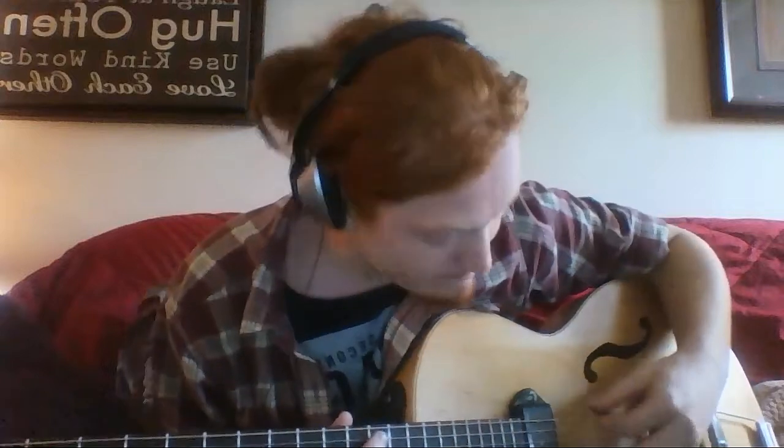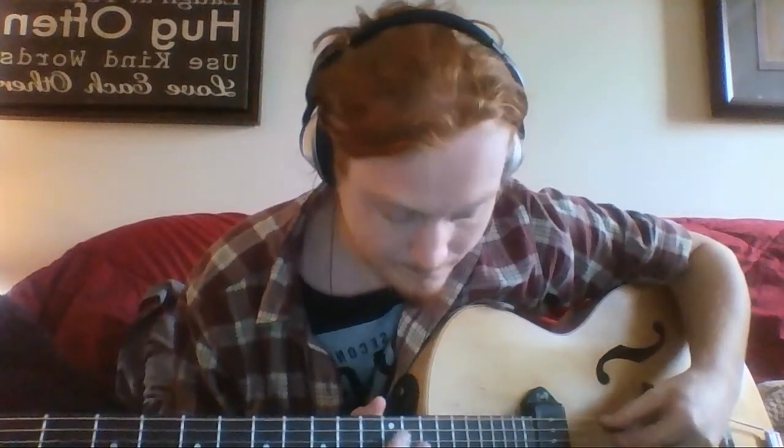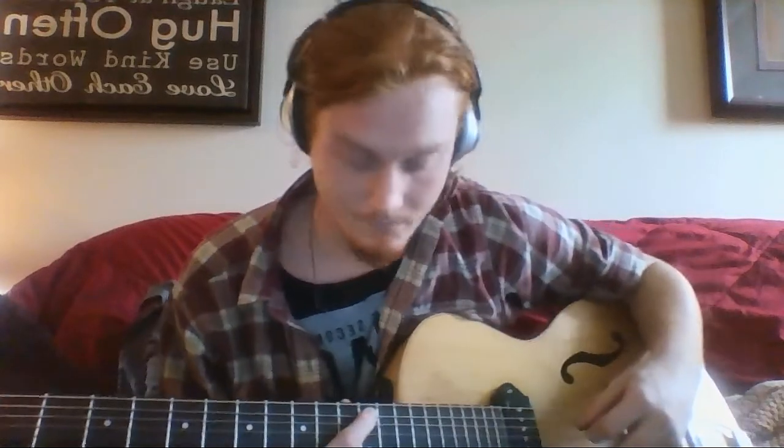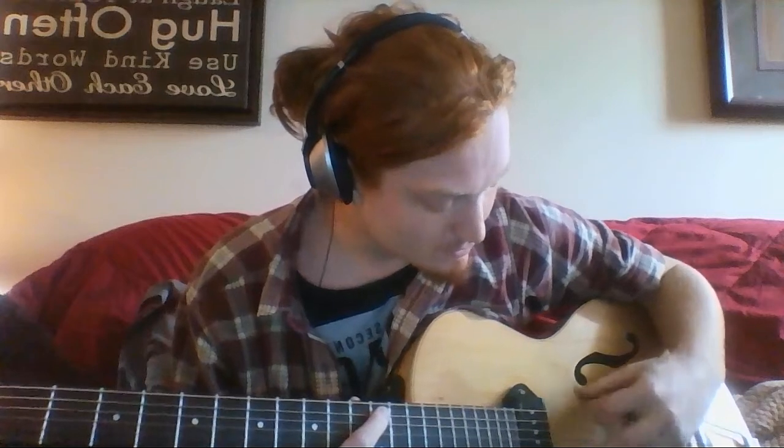This is all by ear, so correct me if I'm wrong once you guys start playing around with this. I'm pretty sure what he's doing at the start is an open — your first finger, your index finger on the 12th fret — on your second string there.